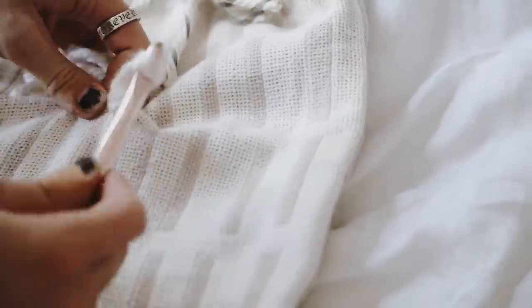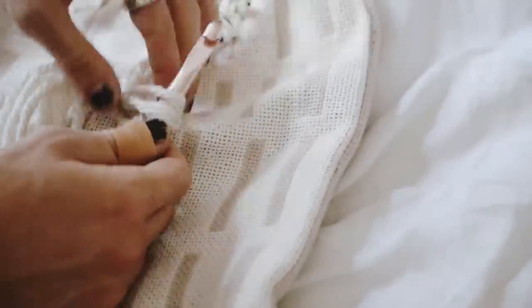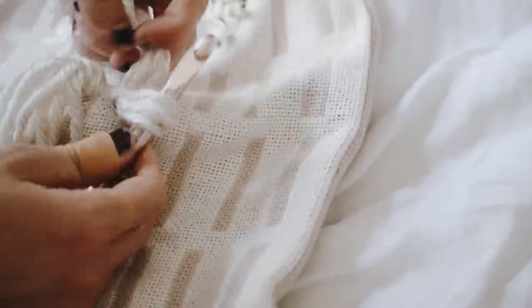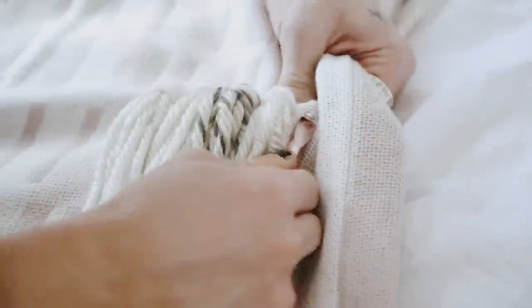I cut up some gray-striped yarn and pulled four strands through, looping them in and going all the way down the blanket. I did it very randomly — no rhyme or reason. Some sections I did seven little tassels, some sections only three. Switching between the plain cream color and the cream with a gray stripe, and that finished off the blanket.